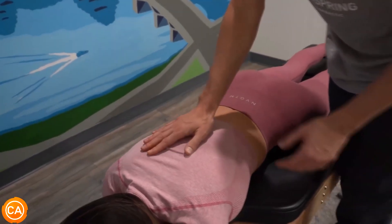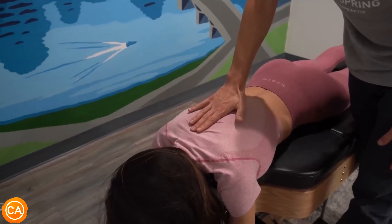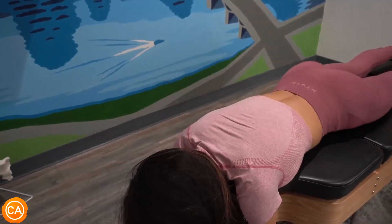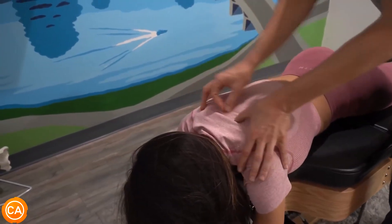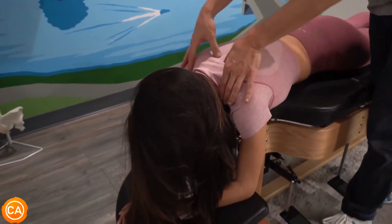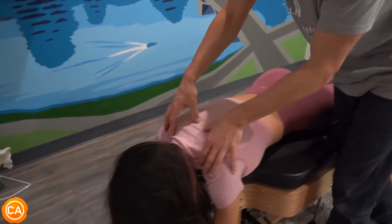Good — couple breaths in, and out, all the way out, let that drop. I needed that, yeah. A little bit higher up, kind of between the shoulder blades — a spot a lot of people who work at a desk or do a lot of sitting feel because of that desk posture, that kind of tech neck, so to speak.